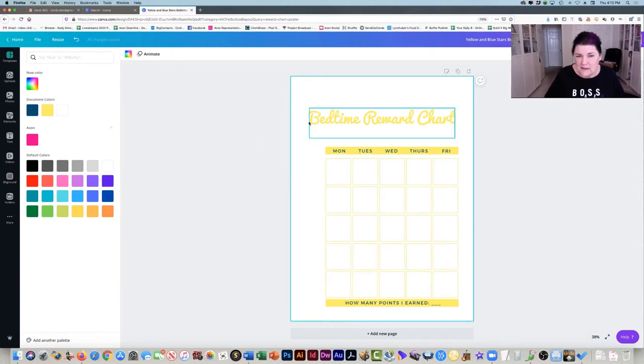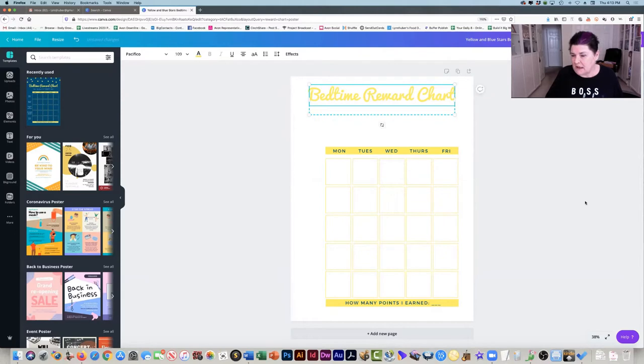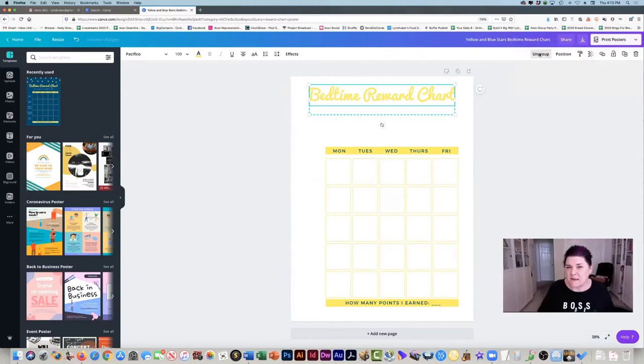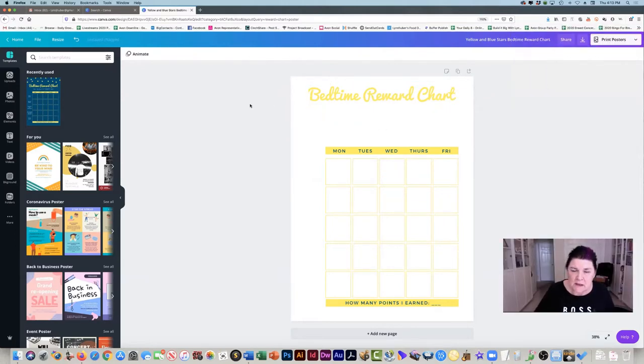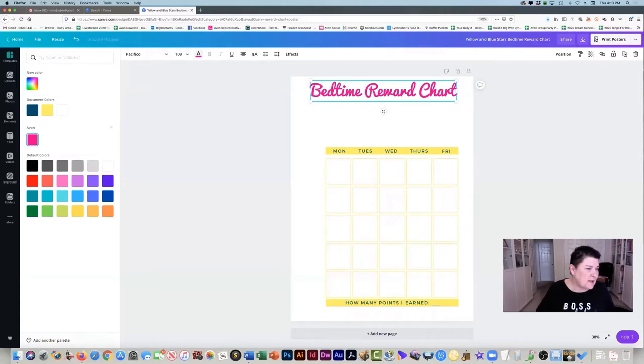There's a side part right here that we don't need, so we're going to take that off and delete it. Then I'm going to move this up here, and I'm actually going to ungroup this because there are two parts to it and I don't need the bottom one. The top one here, we can change the color — I'm going to make that my Avon pink. You can choose any color you want.